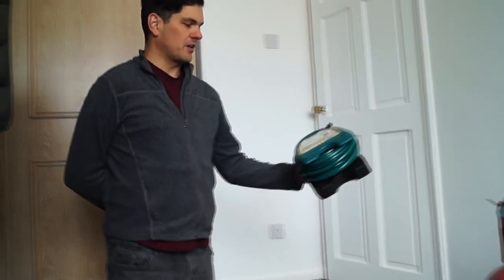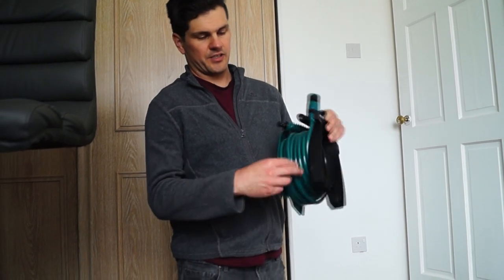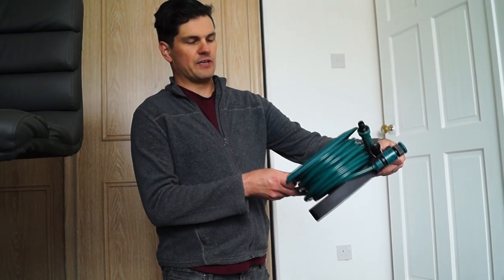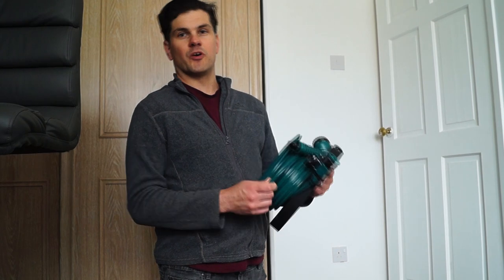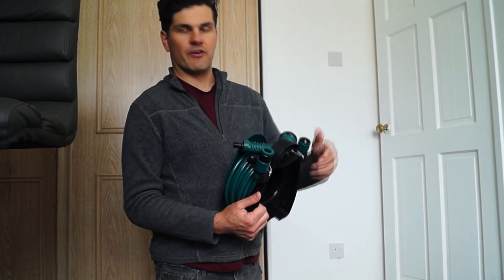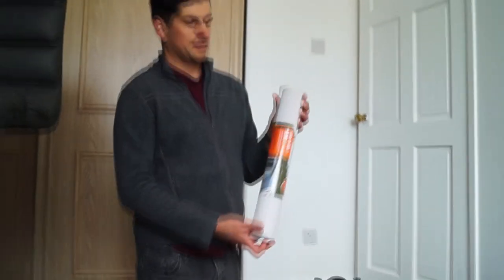We've bought a few new things to show you — a few things to help with the payload and some other bits. We've got a garden hose to fill the motorhome up with water — a nice thin one on a reel, a 10-metre hose that comes with all the attachments. It'll be handy for filling up with water. It's just for showering and washing dishes, not drinking.